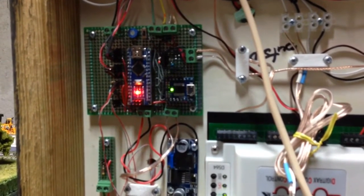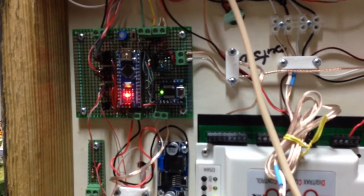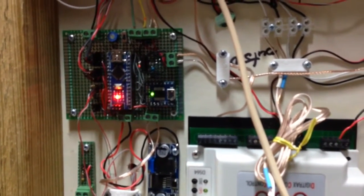I love having flashing blinking lights, so I have a little keep-alive light on the Arduino telling me that it's alive and functioning.